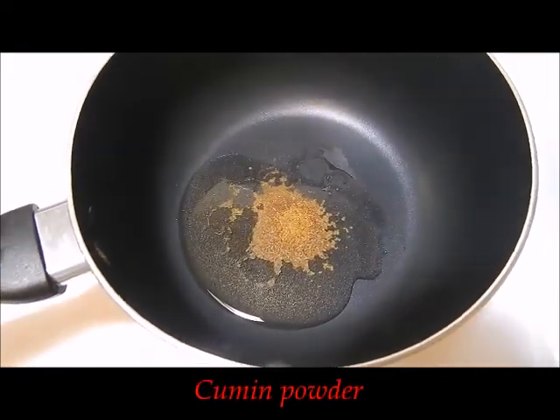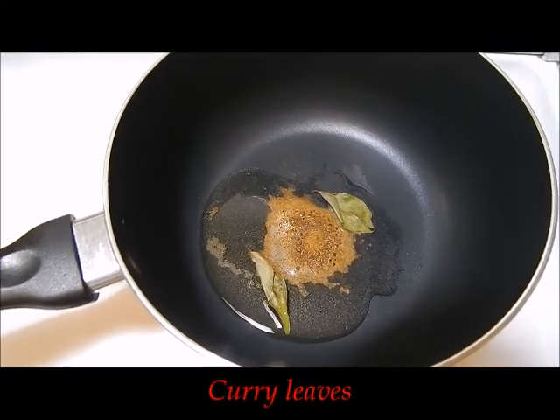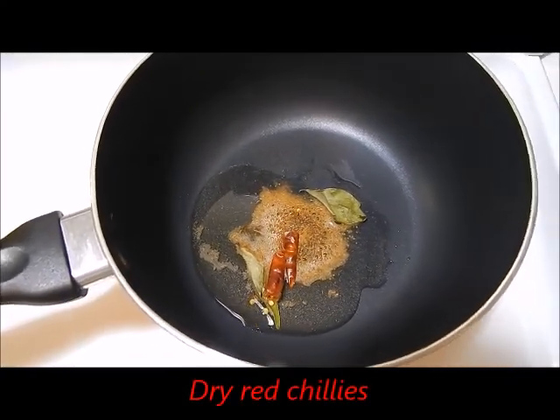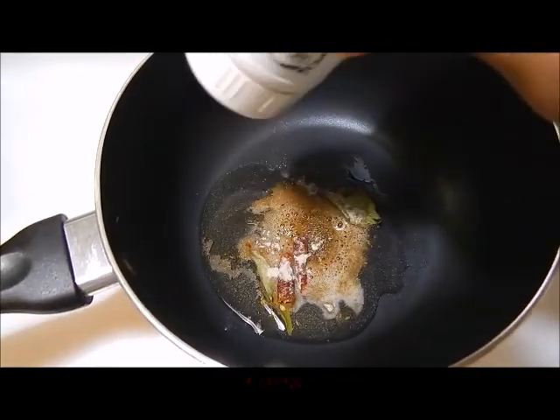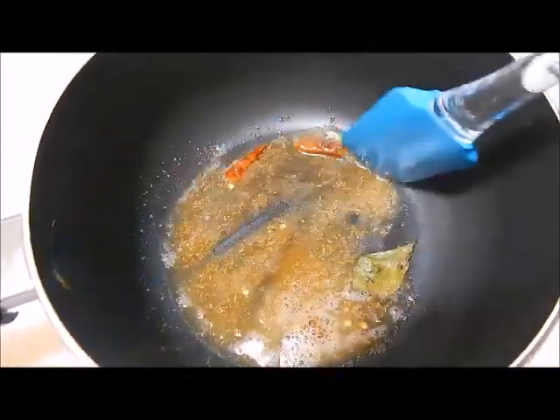Add some cumin powder — cumin seeds is also fine — curry leaves, dry red chillies, and a little bit of hing powder. Saute this for around 30 seconds.